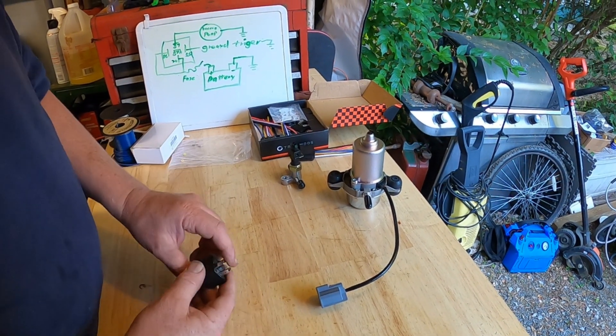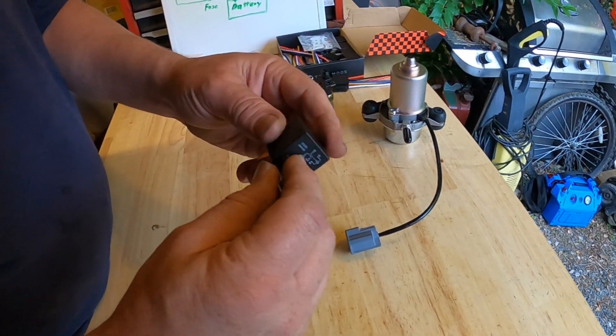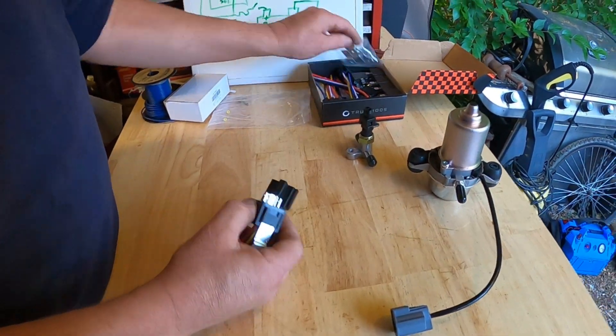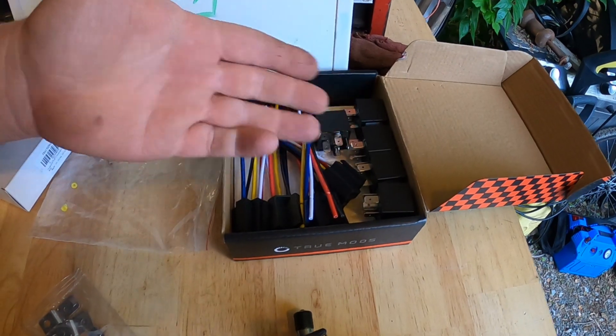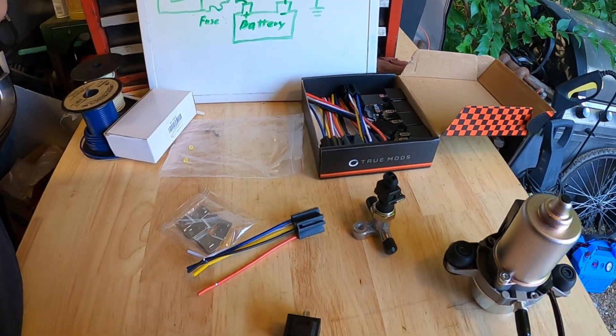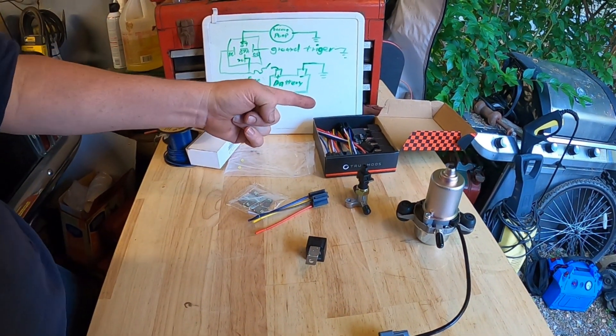We needed a way to run this, so what we're going to do is run a Bosch-style relay. I was able to buy the Bosch-style relay and the connector — six relays, six connectors, and six little relay holders for cheap, once again from Amazon.